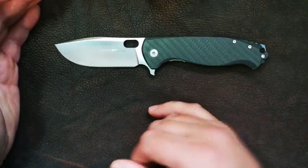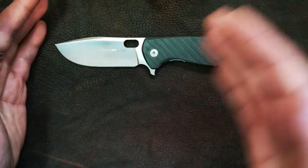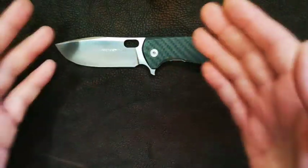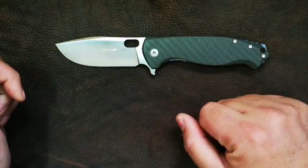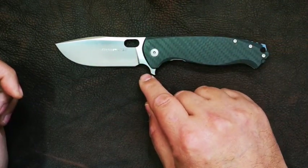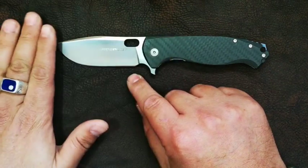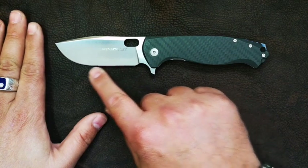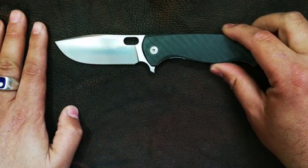Let's break it down — first, the blade. We have premium materials: M390. Now M390 offers high durability and very high edge retention, and it's definitely one of your top steels. We've got a forward finger choil that also acts as a sharpening choil, a ricasso. This is a very basic, normal, flat blade shape — no hint of a recurve, straight all the way through to quite a deep belly up front. That will make this a very good slicer.